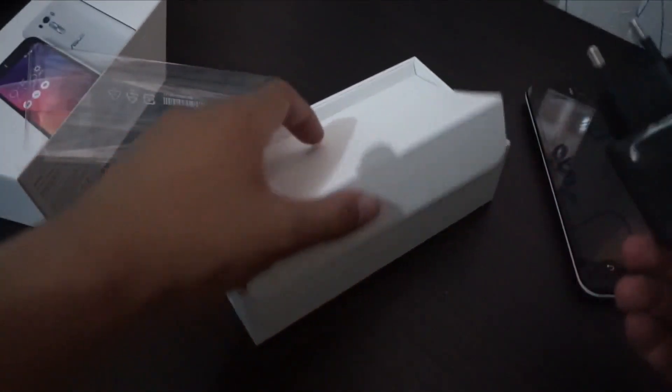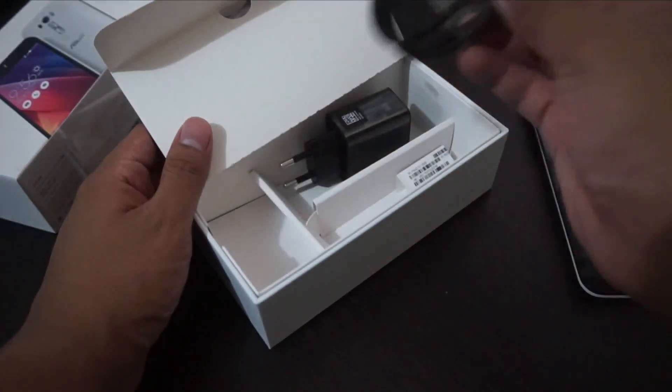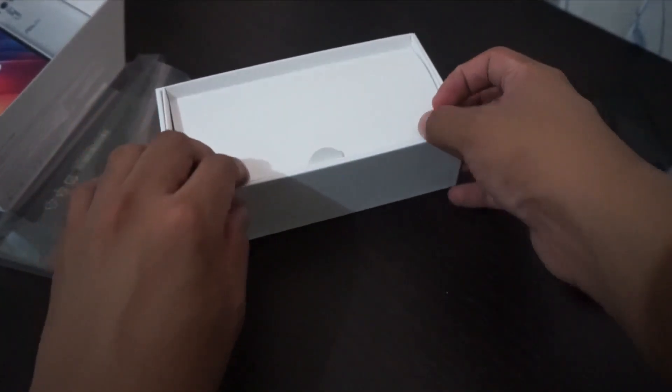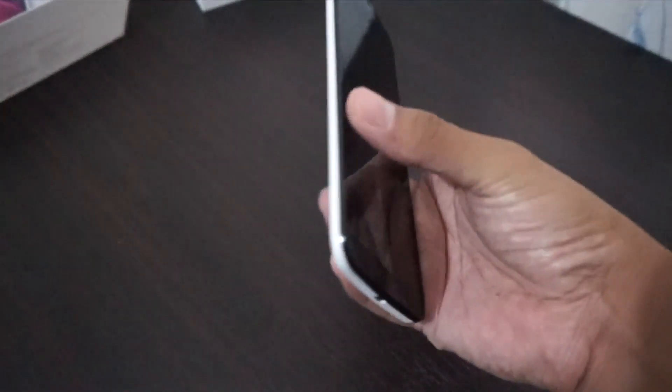This is a different charger compared to the Zenfone 2. And then of course we have the USB cable — so only those two in the box. There might be added accessories once the Asus Zenfone Selfie is officially launched.